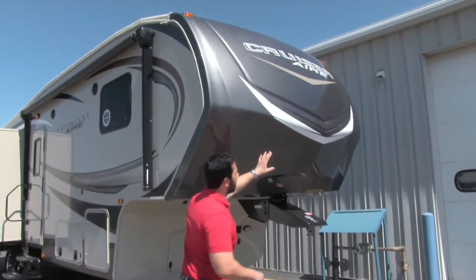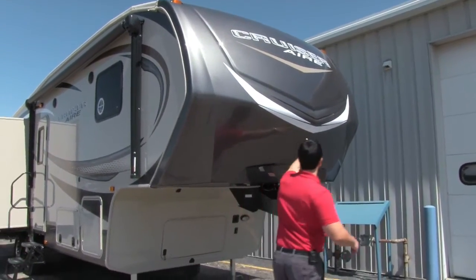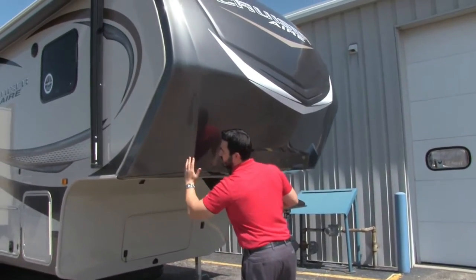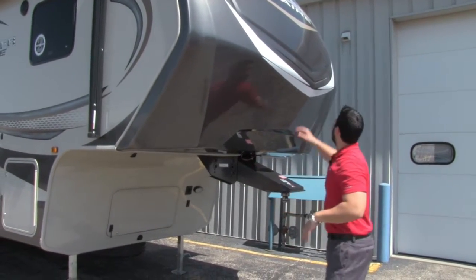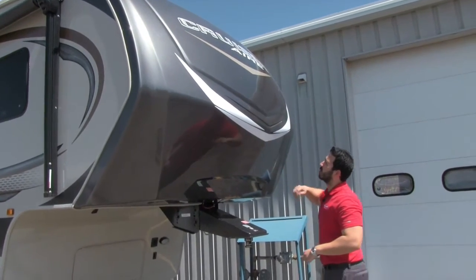You'll notice a nice aerodynamic fiberglass front cap that comes to a point right at the nose and then cuts back. Right here it's concave, which gives you greater turn radius for your vehicle. Right up here are some LED light strips, so it's going to look really cool at night when you turn that on.